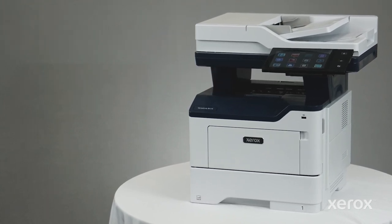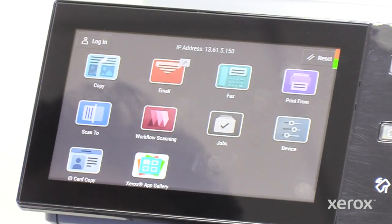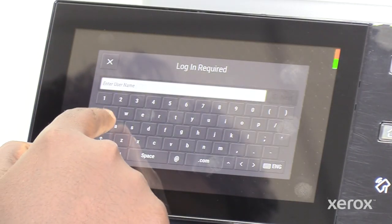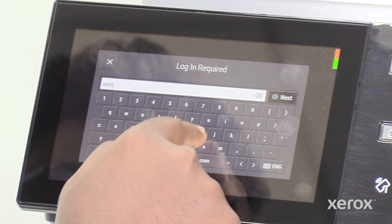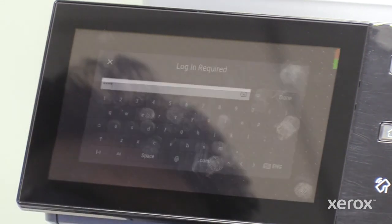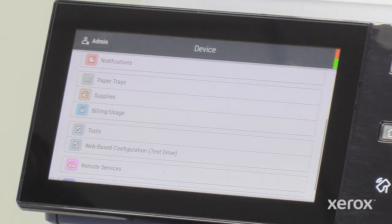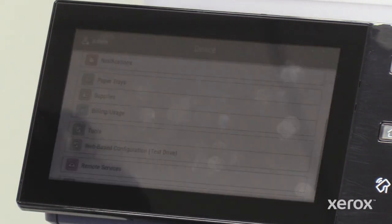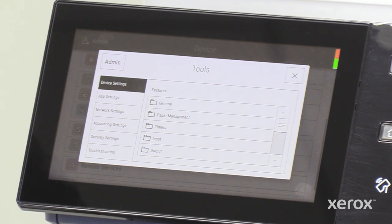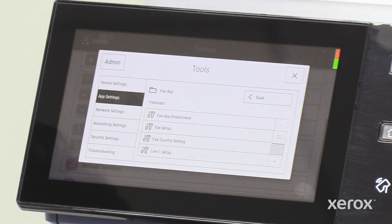You can also set up fax later on an active device. To set up fax on an up and running device, log into the printer as an admin. Go to device, then touch tools. In the tools window, touch fax app, then fax setup.